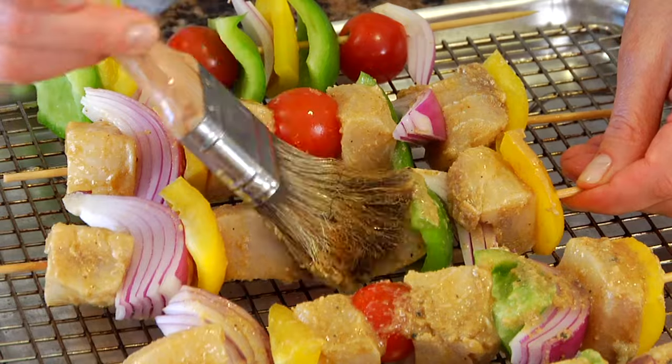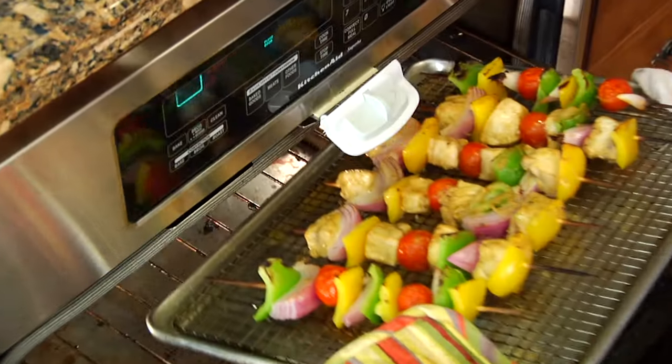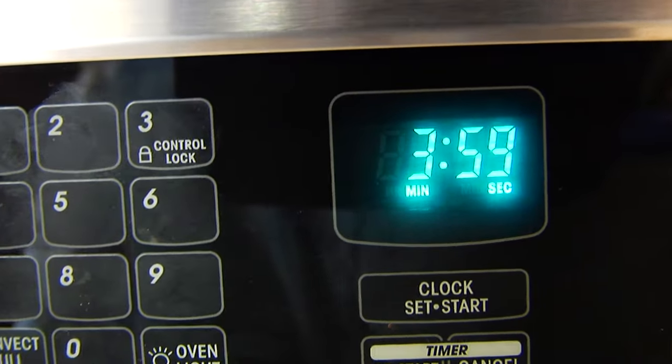We're just going to pop these under a high broiler for 3 minutes, then take them out, flip them, and let them go for another 4 minutes. Like all fish, you're going to know it's done when it turns from translucent to opaque. They do go pretty quickly, so definitely keep an eye on them.